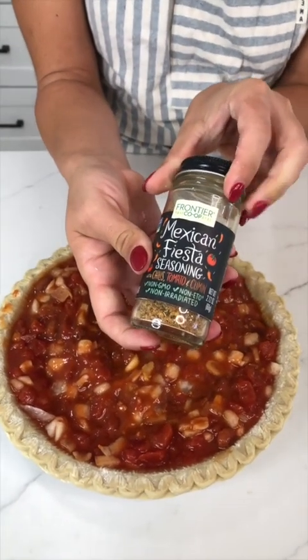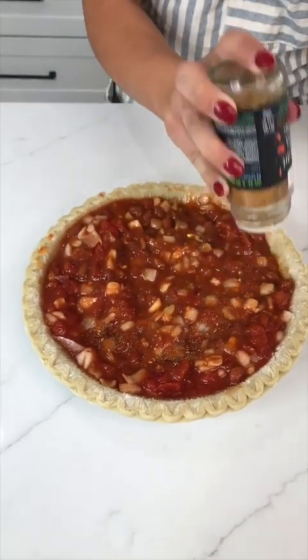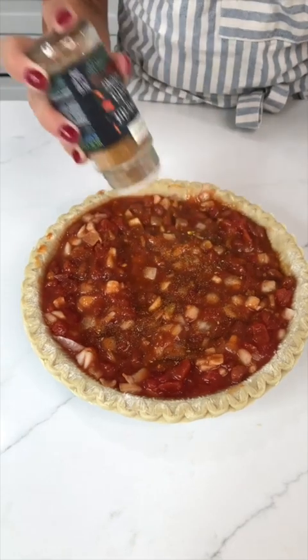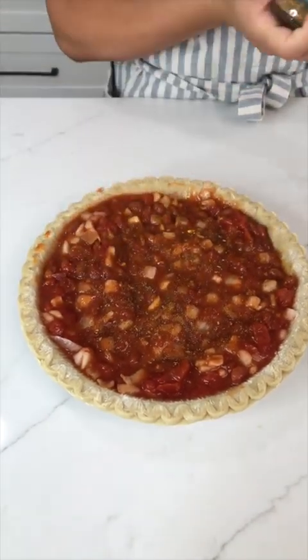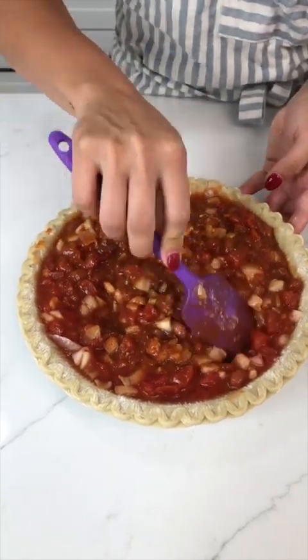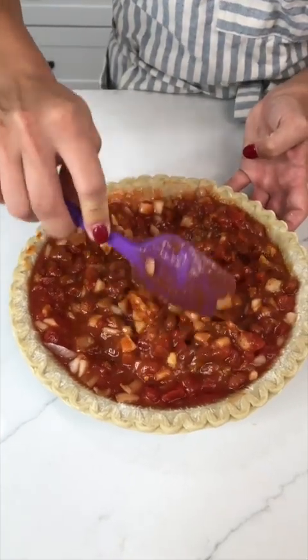I'm going to come in with a little Mexican Fiesta seasoning. I like this to add a little bit of spice and yummy tanginess throughout the dish. Mix that in so it's not just sitting on top. Beautiful.